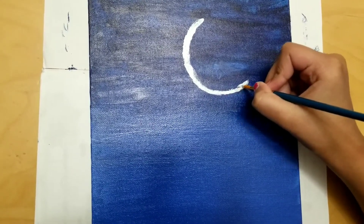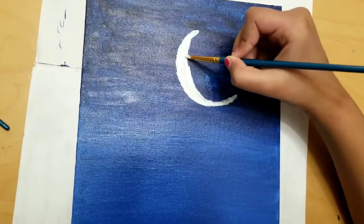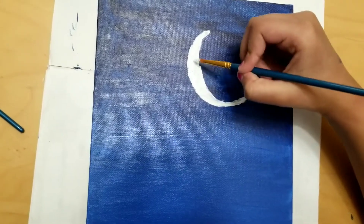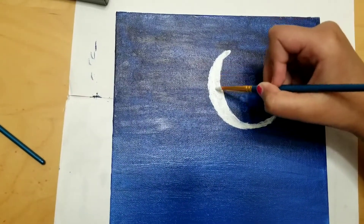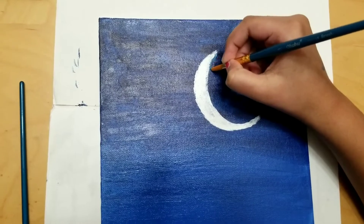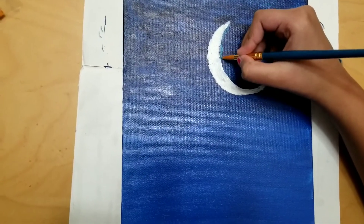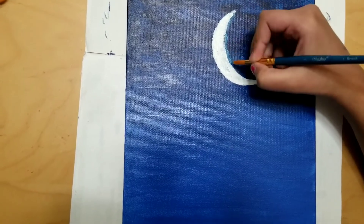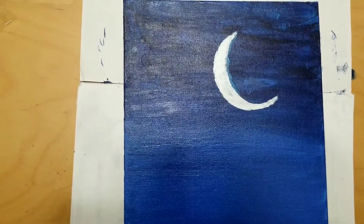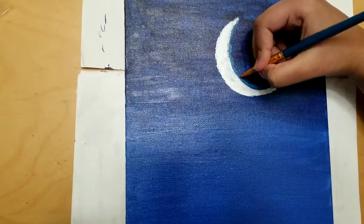I want to add a crescent moon to my painting — it is a banana shape. Here I'm using a fine tip brush to make the crescent moon. Here I am using cerulean blue to make the moon a 3D shape. I am adding the color inside the edges of the crescent moon to make the moon a 3D shape.